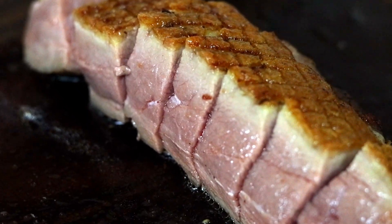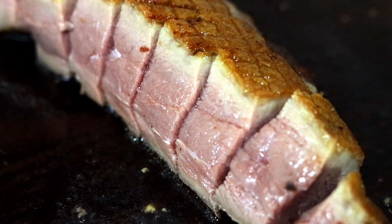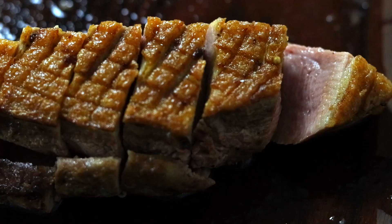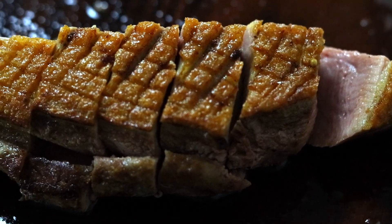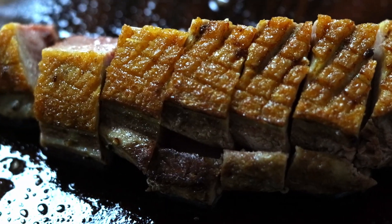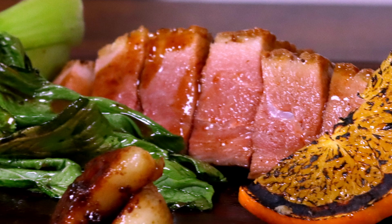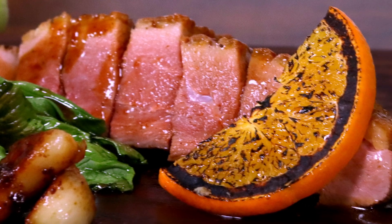Are you tired of spending a small fortune on a beautiful duck breast only to overcook it? We all know there's nothing worse than overcooked duck breast. It gets extremely dry and the metallic flavors make it taste a bit like liver. So if you agree with me on this, hang on, because today we'll cook a nice and pink duck breast with crispy golden skin.